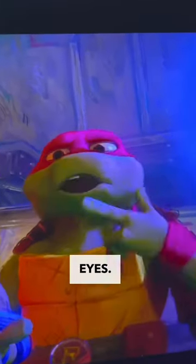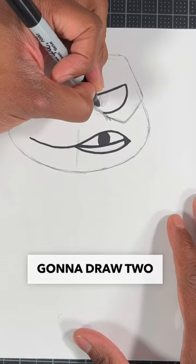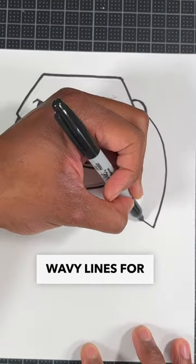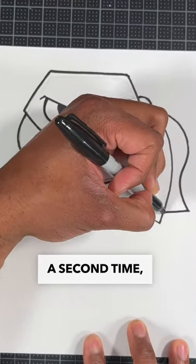Up next, we're going to draw Raf's eyes by drawing a half circle, and then two more to finish up his eyes. We can't finish his bandana without the tie on the side, and we can do that by drawing a curve line and then two wavy lines for the bandana tie. Then we copy that same step a second time and we're all done.